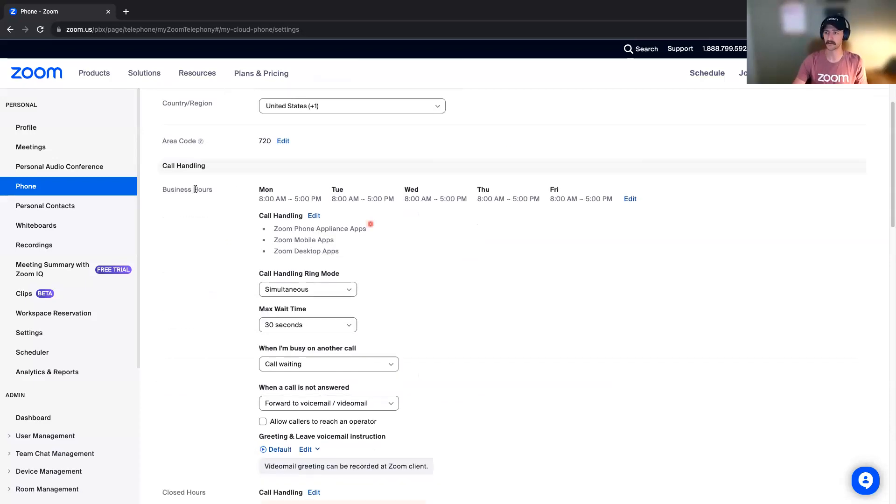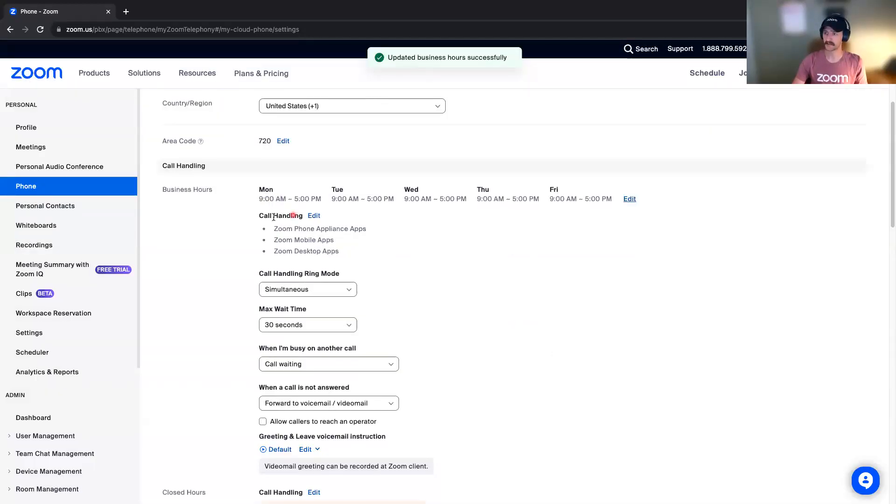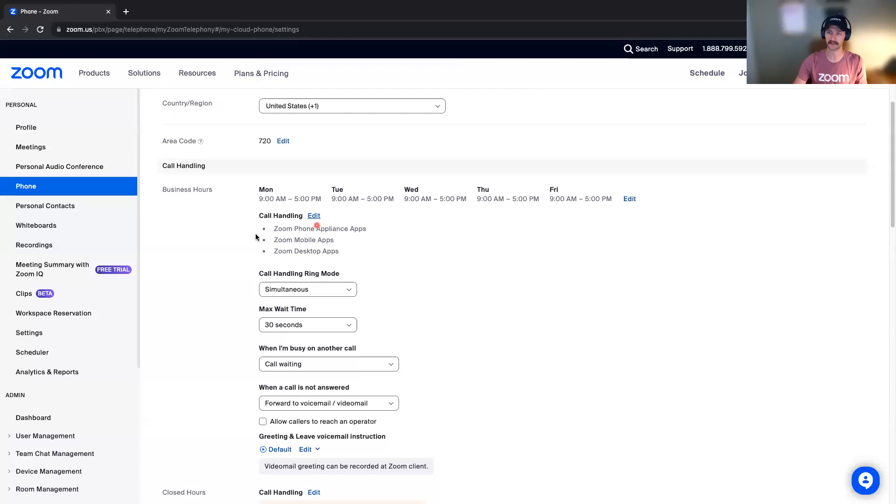The next thing I would recommend setting up is your business hours. By default, mine are set to 8 to 5. Yours may be something similar, but you can adjust that — say, 9 to 5 — and do that there. Within these business hours, this is how calls will be handled. They will come through your Zoom Phone apps, meaning anywhere you have Zoom Phone available — your mobile app and your desktop app — so basically it will ring your Zoom app.